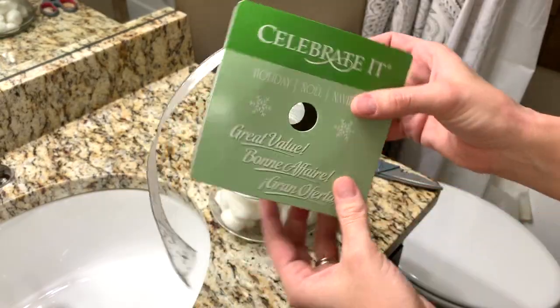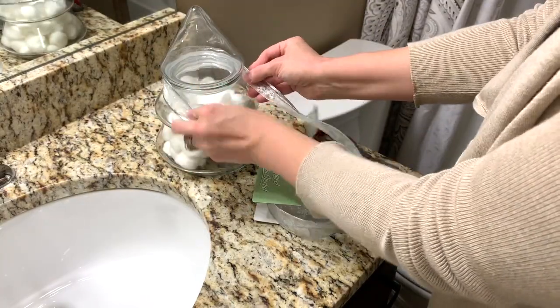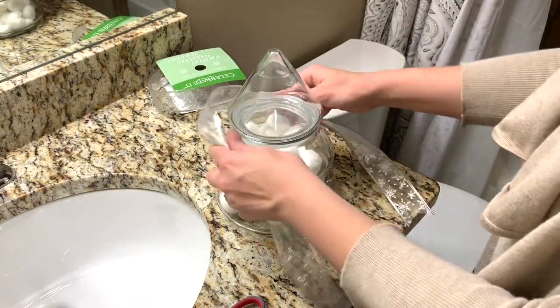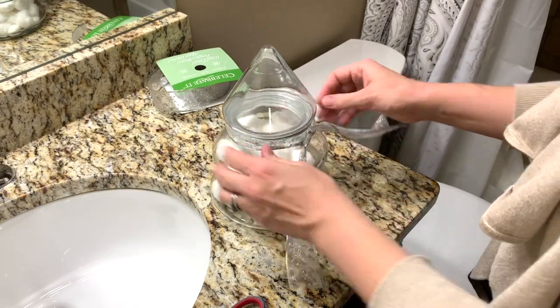To keep my decorating budget friendly, I just went with similar colors that I already had going on in this bathroom, so I went with silver and white for my Christmas decor. I first started off by putting some cotton balls into this Christmas tree cookie jar. This is something that I've had for a really long time and never really knew what to do with it, but I really love how this came out.